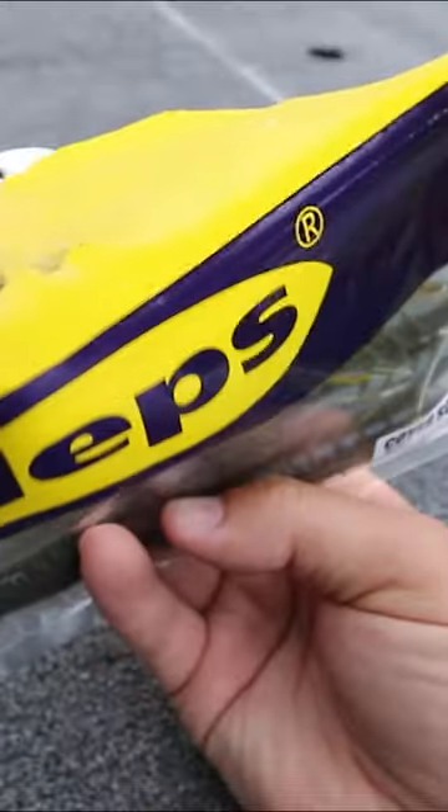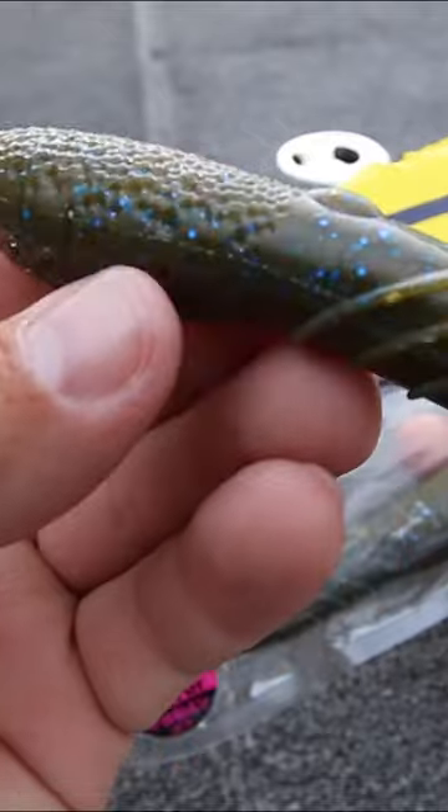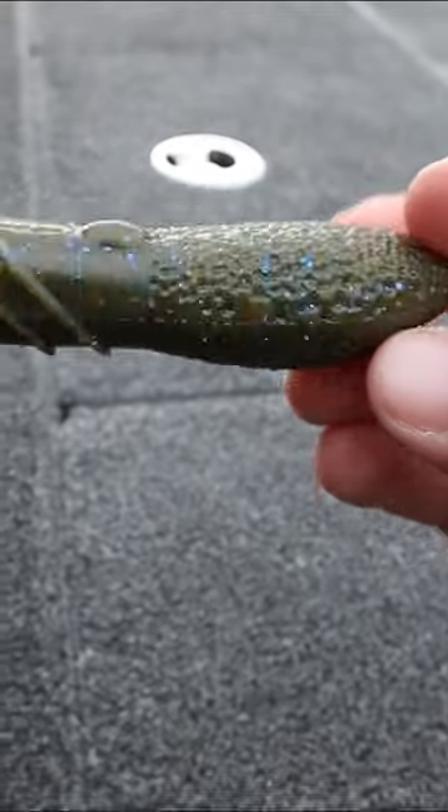This is the Depth Cover Scat. It looks like a — well, you were thinking it, I'm just saying. This is a very interesting hunk of plastic. Could it replace the Senko? Some people think yes.